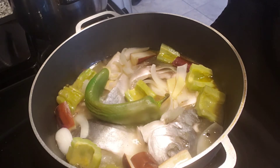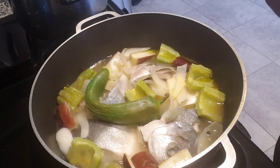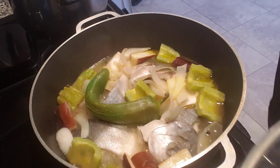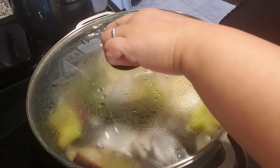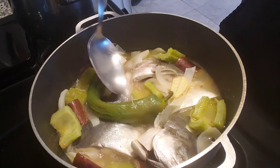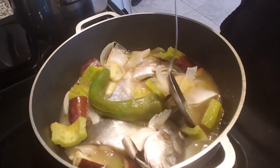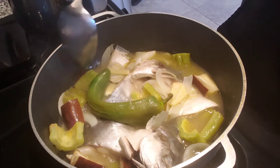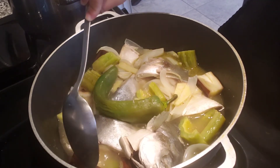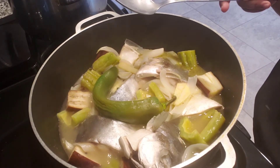Let's taste it and add a little more salt if needed — it depends on your preference, how salty or how sour you want your paksiw. I'm going to let it simmer for a few more minutes, making sure our vegetables are well done. It looks perfect, and here's the finished product!